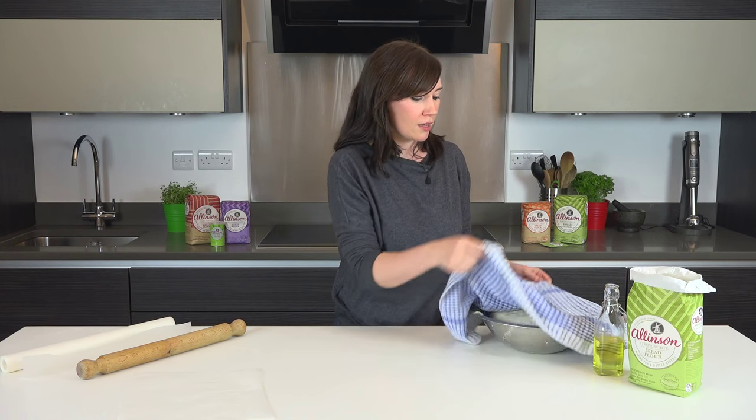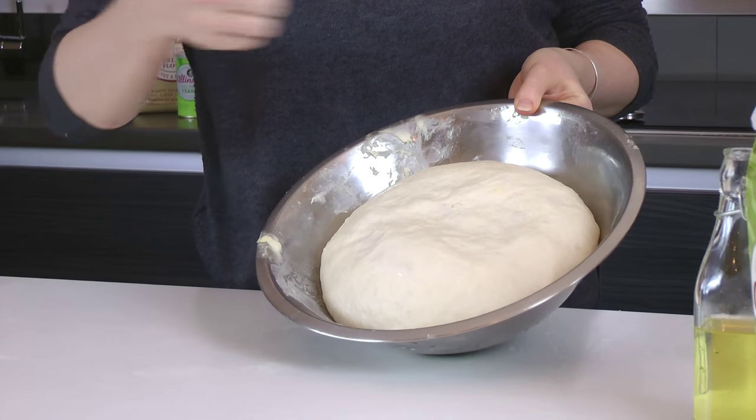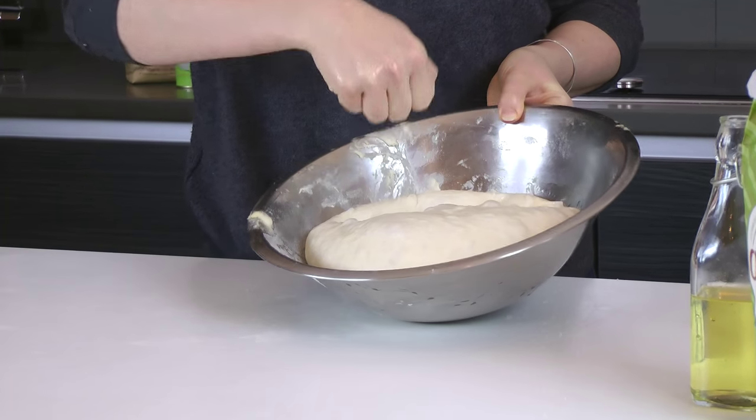So I've got one batch here, it's nicely risen and doubled in size. I'm just going to knock out the air by punching it a few times.